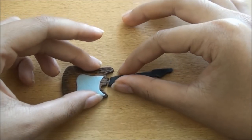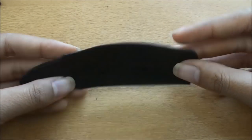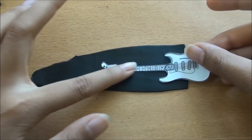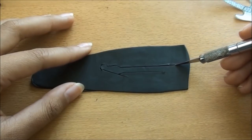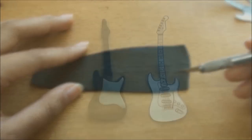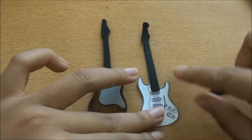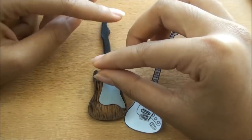And I'm just assembling the guitar. Next, roll out a thin piece of black clay and again trace around the neck of the guitar. This time we're going to extend the neck, and I'm going to use a template as a guide on where to cut it. Then I'm just placing it on top.